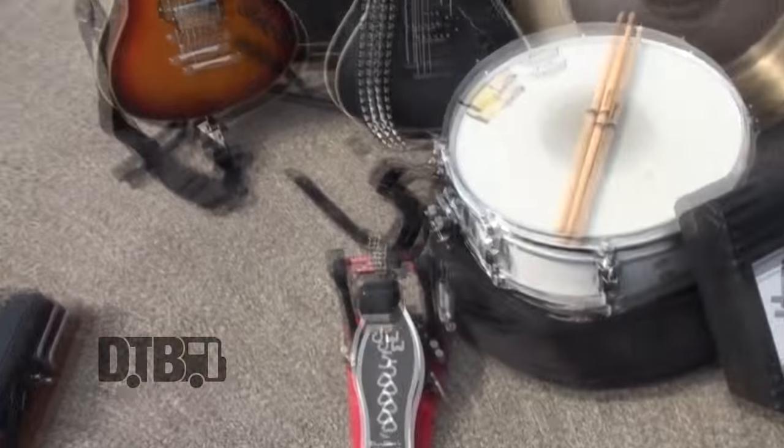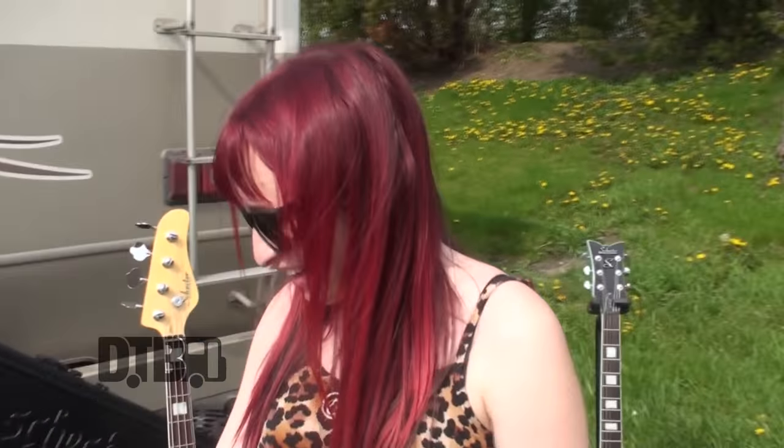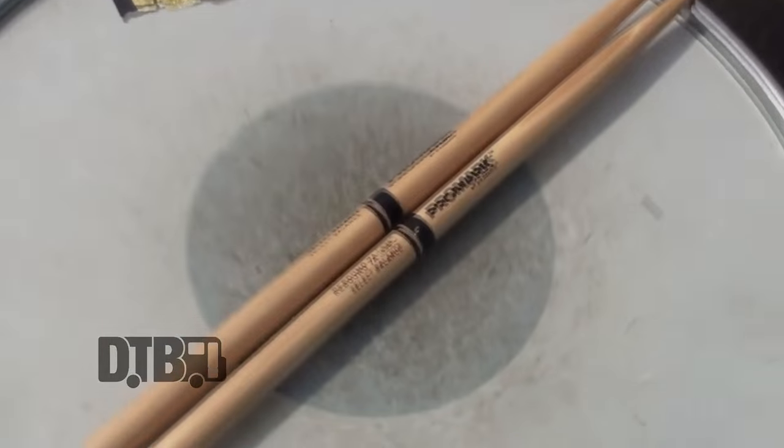This is my DW 5000 pedal that I flipped around because that's how I play. It has some great action and I love that one. I'm sponsored by D'Addario, so those are my Promark sticks and those kick butt all the time. I have an OCDP purple Venice drum kit that I use every show. It is completely durable, beautiful sparkly purple, and we added some lights to it — it's a floor piece. I'm not endorsed by Sabian, but I have a bunch of Sabian cymbals.